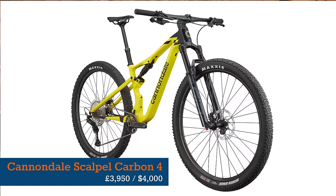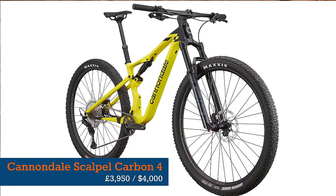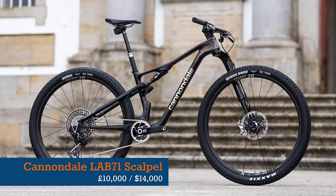The long and short of it is that the range kicks off at £3,950 or $4,000 for the Scalpel 4, and tops out at £10,000 or $14,000 for the Lab 71. But without any further ado, let's tuck into those first-ride impressions.